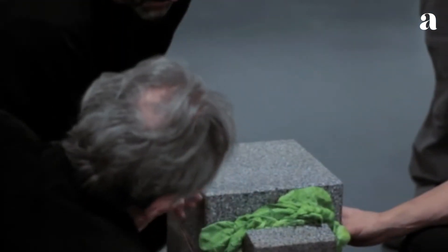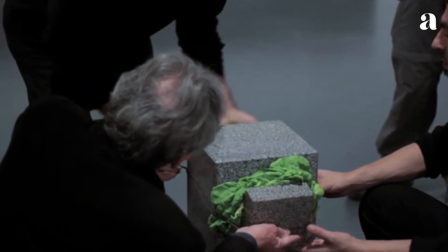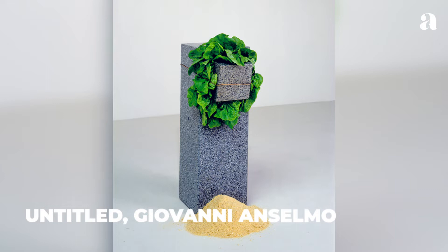he creates sculptures from found objects, various types of stone, plants, and other organic substances. Untitled, sometimes called Eating Structure, consists of a small block of granite attached to a larger pedestal-like block by means of a lettuce head and thread.